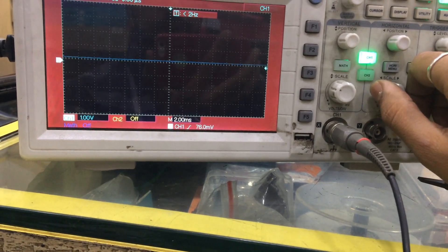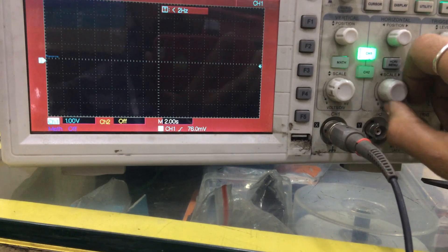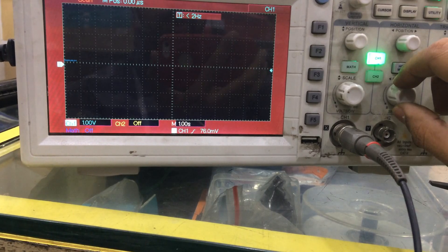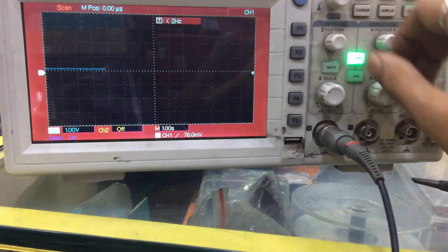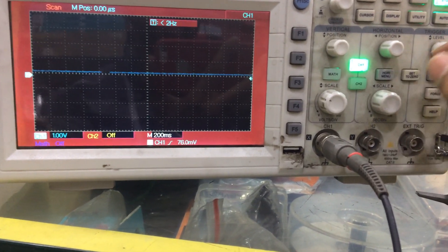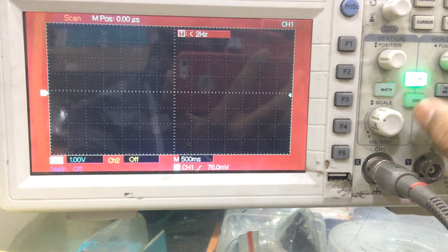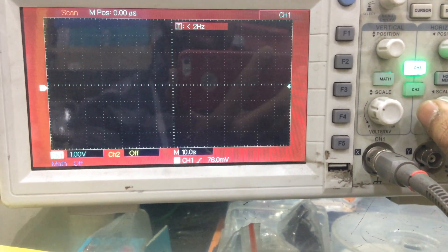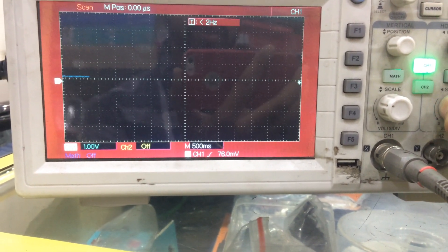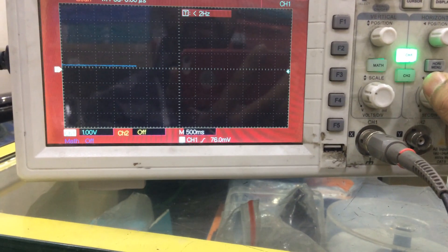If you want to reduce the scale, you can do so by rotating this knob — this is the scale rotation. This defines the movement of the line — you can see the movement of the line. If you want to increase the speed, just rotate it. This is used for adjusting to see the slow and fast speed of the particular signals. If you keep reducing it goes very slowly, and if you increase it, it goes faster.